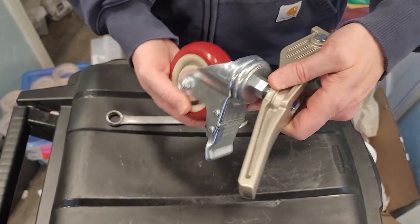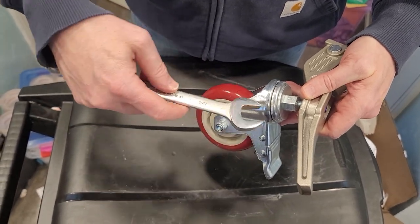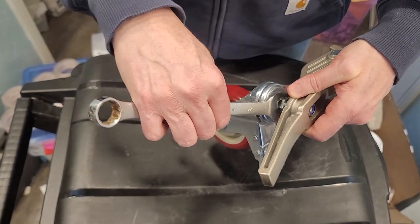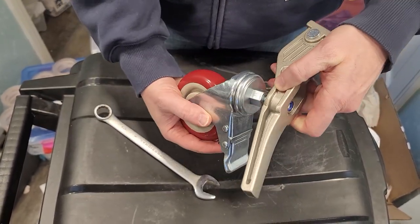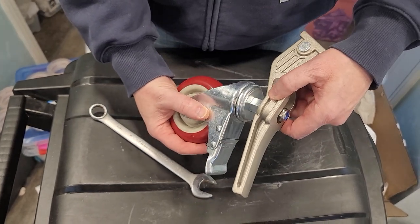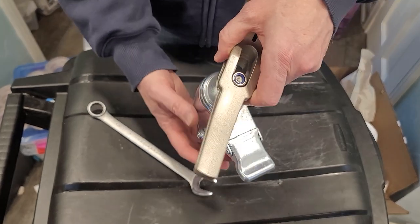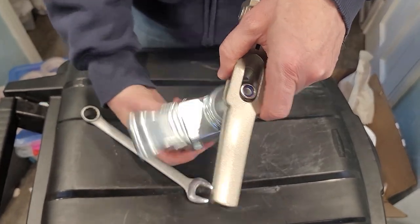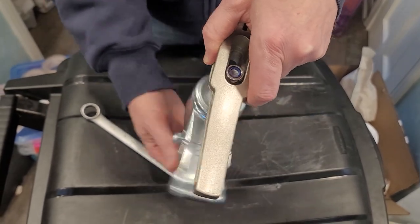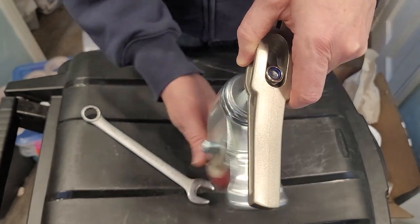Once I get this all the way down, a three-quarter inch open socket box wrench will allow you to tighten it — whether you want it on this edge or on this edge, depending on what position is best for you when using the tripod. But basically, to get started, just keep turning the caster and it will tighten the bolt onto the nut, and you're set to go.